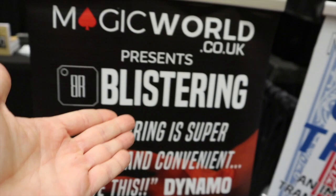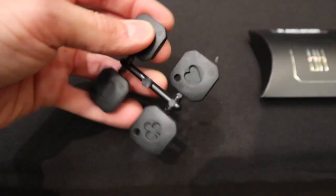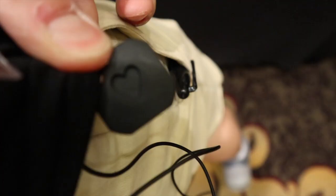Let me show you about our Magic Live stand. We have a brand new product released today: Blistering — super portable and convenient. What is Blistering? I'll show you in just a few minutes. It's this product right here, something that I carry everywhere with me. This is an injection-molded, beautiful little piece of kit — this is the seven of hearts. I always have one on the side of my trousers ready to go, and you get four in a pack.